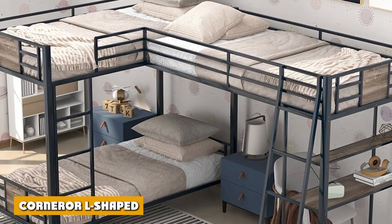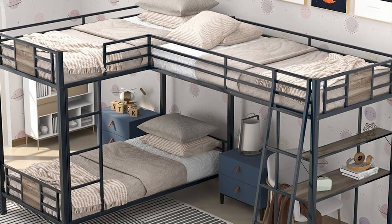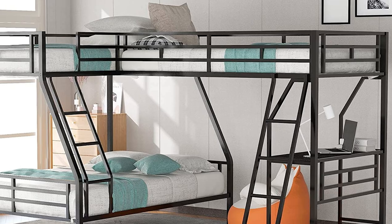A corner, or L-shaped bunk bed, refers to a piece of furniture designed to look innovative in its aesthetics and structured to accommodate two persons without the one on the lower bunk feeling claustrophobic.